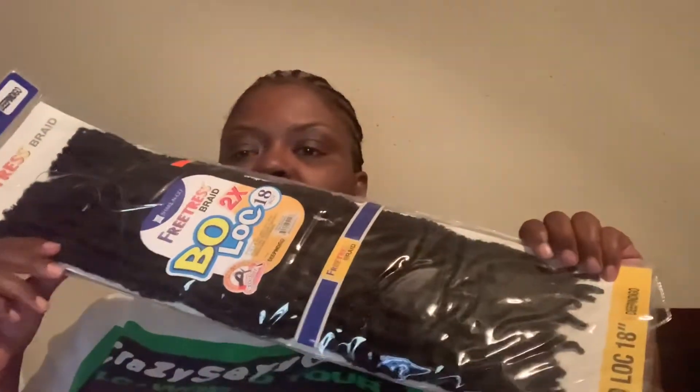Hey y'all, this is Tina — happy Monday! I got 12 braids in the front and seven in the back. It's about to be time for me to put my crochet hair in. What I did is I picked up some Bo Locs from the beauty supply.